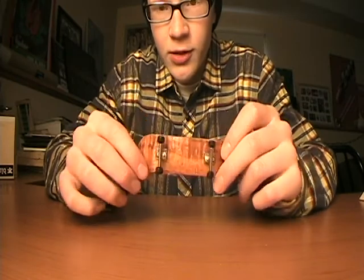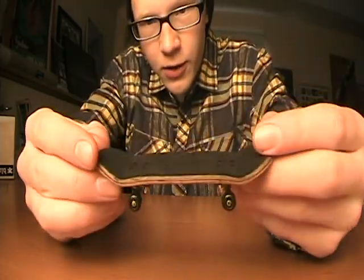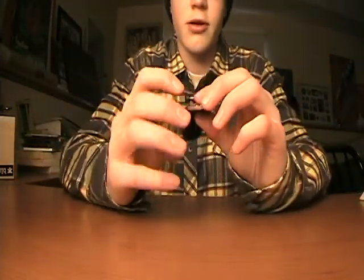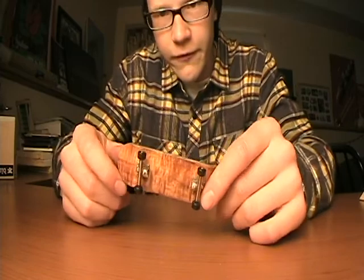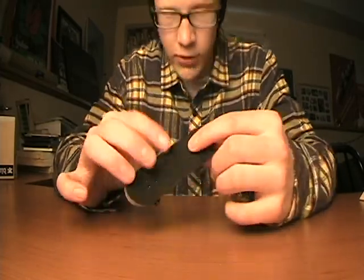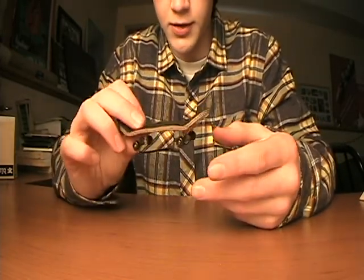Hey, what's going on guys, it's Alberta Fingers. Today I'm going to be reviewing the Quattro Spicy Mold Fingerboard Deck. I got this off Flat Face for $25, which is a really good price considering this is a pretty good deck.